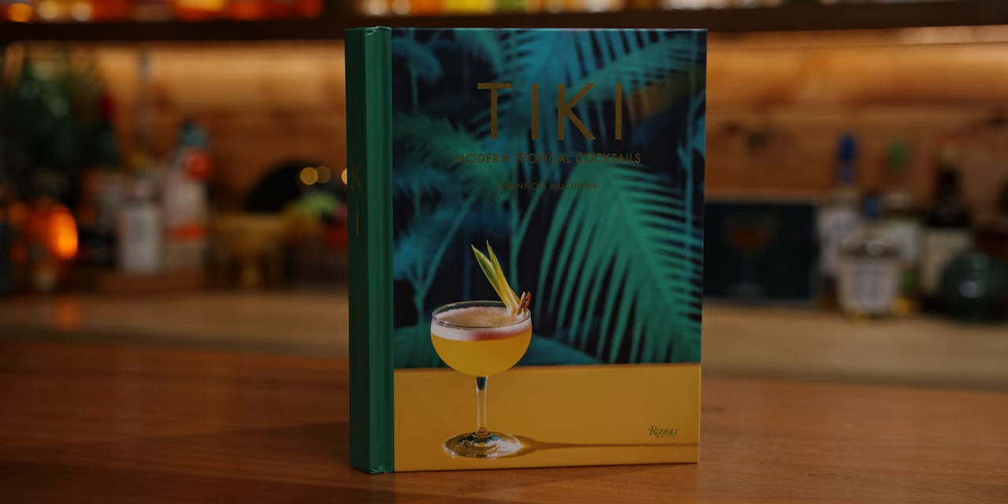But that makes total sense. What's the point of a modern cocktail Tiki book if it just replaces one or two ingredients in classic Tiki drinks? If you want to really expand what you're drinking and try something entirely new, yet familiar, then this is the book for you.